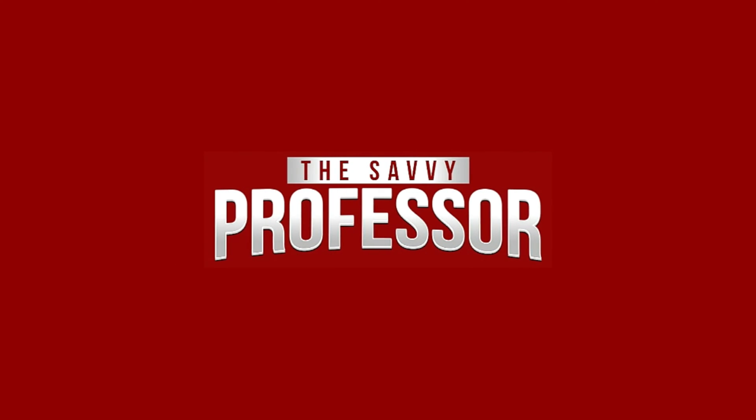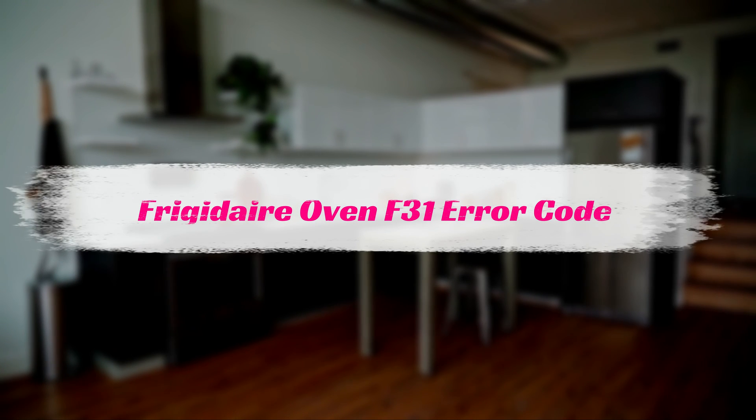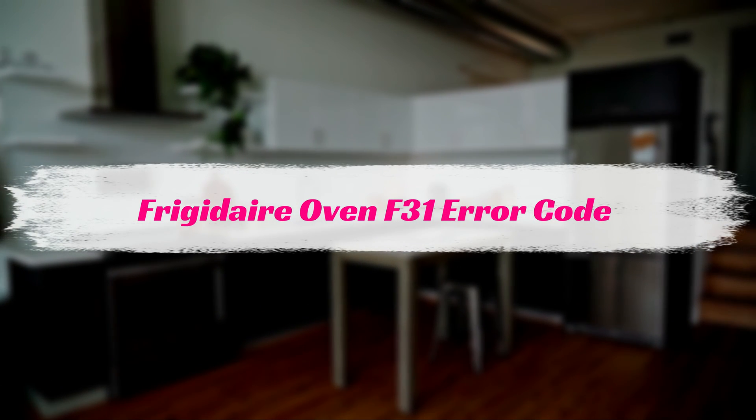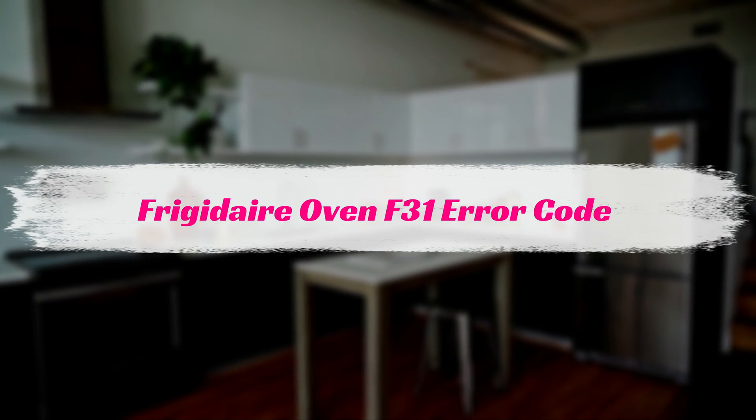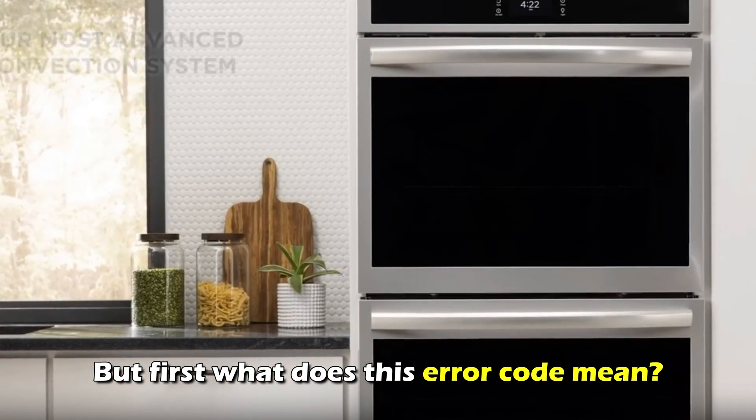Hi, this is Sarah from The Savvy Professor, and in today's video we'll discuss how to fix the Frigidaire Oven Error Code F31. But first, what does this error code mean?